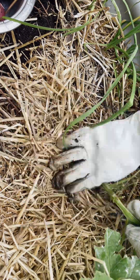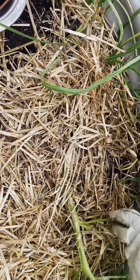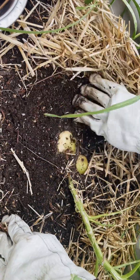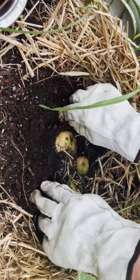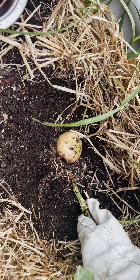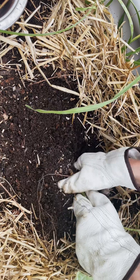So I unearthed the potatoes and then let her dig into them. I think there are a total of four or five plants here — two pink, one purple, and then this one which was just a regular white potato.